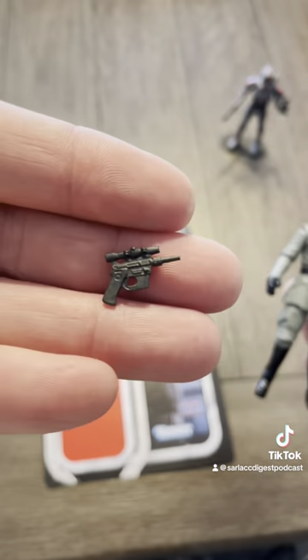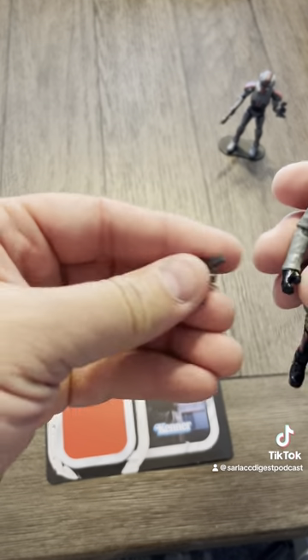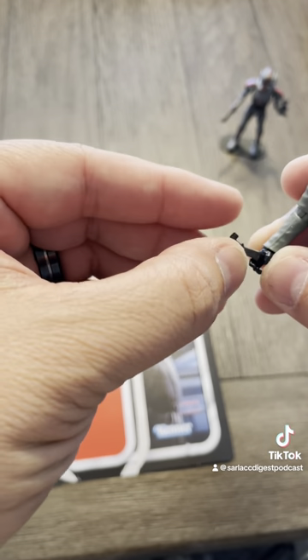He does come with a blaster also, which, again, not necessary, but okay. That's cool. I like it. I can arm him out — he can get into a firefight.